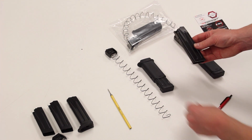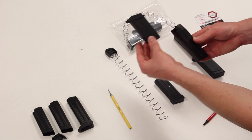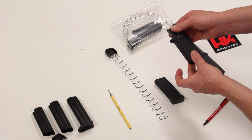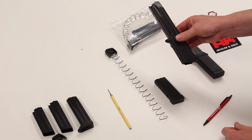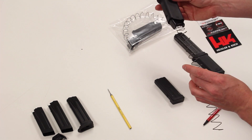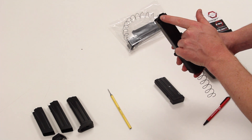Once you have your mag body, it's real simple. Take your magazine extension and slide the top portion of it — with the USA logo on this side facing you — over the top of it and slide it all the way down. It's a super firm fit. Once you do that, slide in the pre-installed enhanced follower and the extended magazine spring up into the magazine body all the way to the very top.